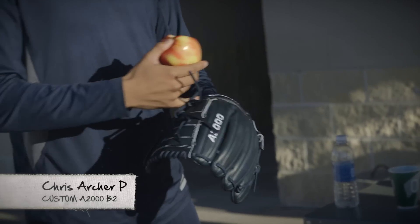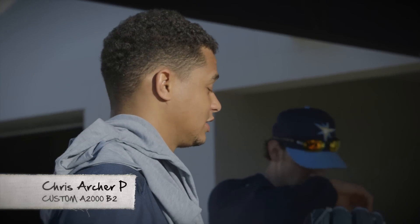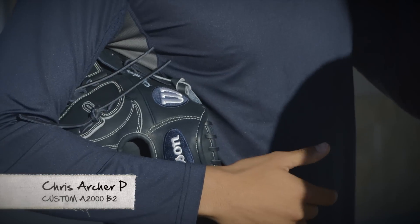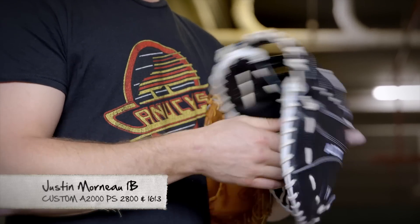I like how you guys are allowing people to do custom gloves, because I feel like in years past you couldn't get it like this exclusive. You always think, can I change, can I go away from the traditional stuff? Like I've never used black before, just a little different.